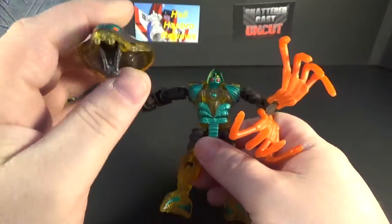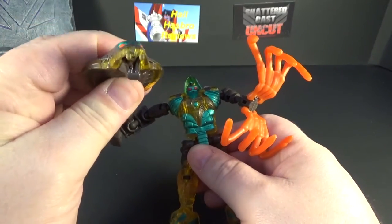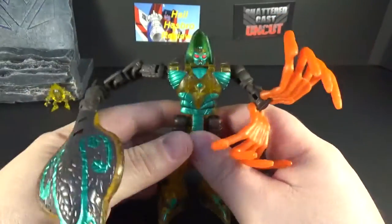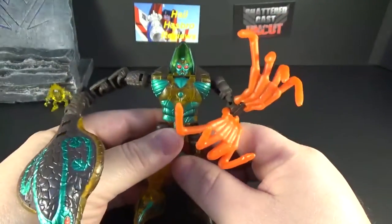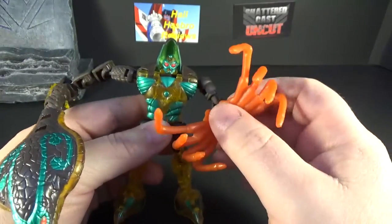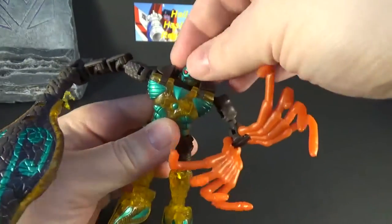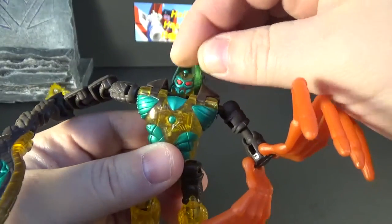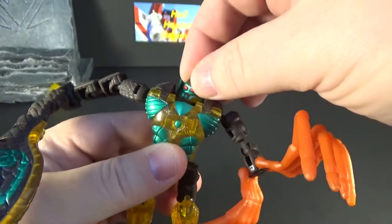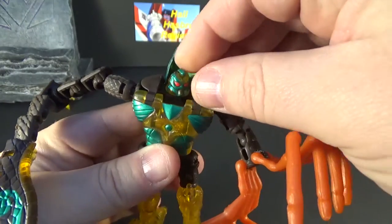He doesn't come with any weapons — his weapon is this right here, which is cool. It does fill up with water, so if you put him underwater and suck it in, he'll squirt water out, which is pretty neat. I don't have any water with me right now. He's a basic — I think he was one of the basics — really small, probably around your Legends size. He's got some good paint on his head, turquoise with red eyes, and there's a translucent yellow piece that kind of looks like a Mountain Dew stain. He's got paint on top of his head too.